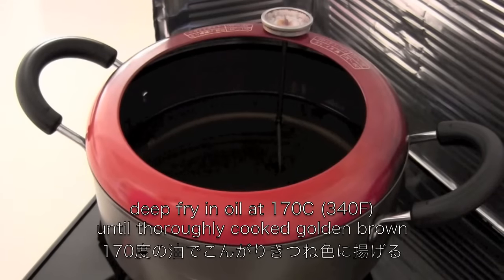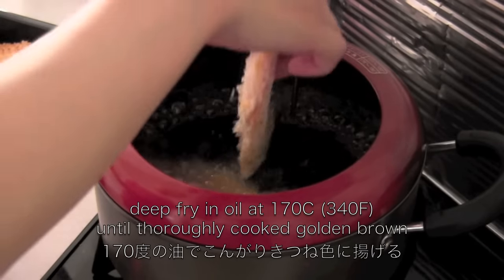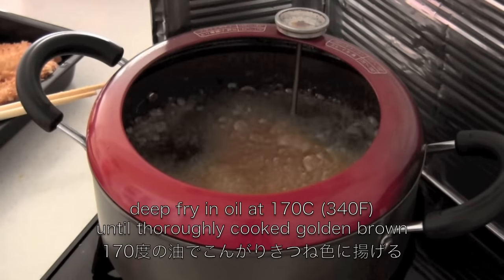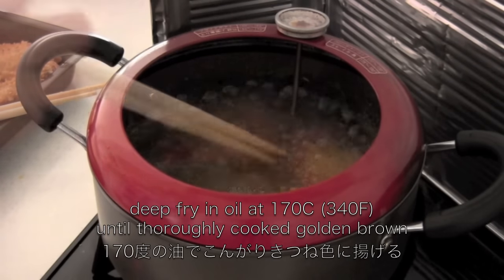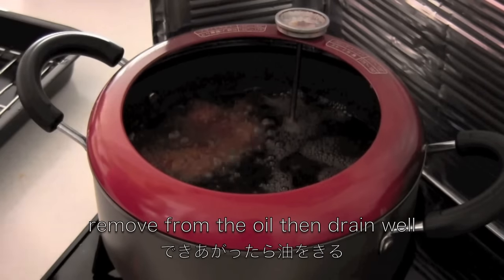Deep fry until thoroughly cooked and golden brown. Remove from the oil, then drain well.